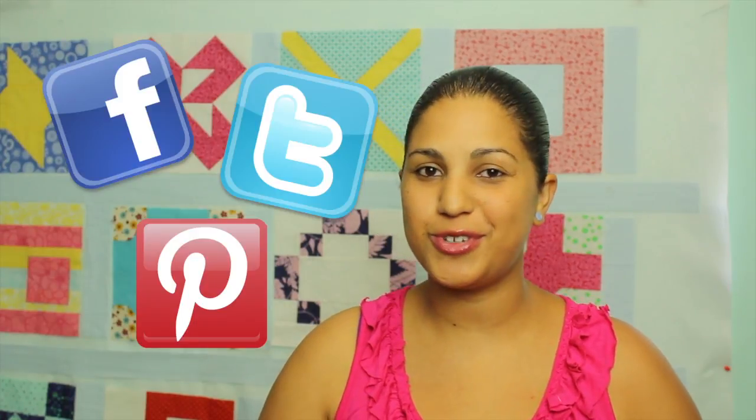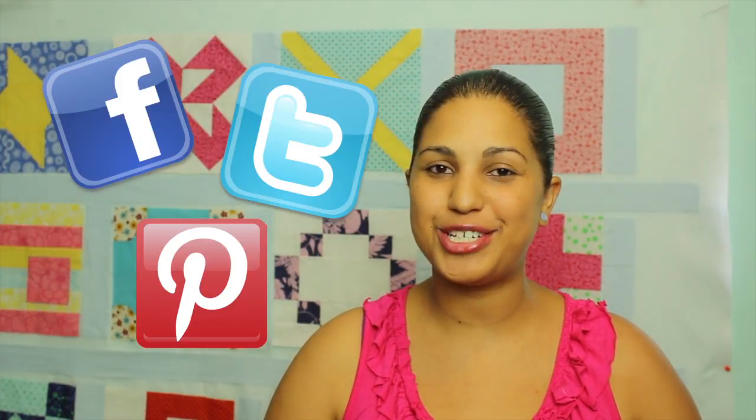Remember to take pictures of your finished quilt tops with the sashing strips in place and upload them to my Facebook page, because I definitely want to see how far you've come along in this video Quilt Along. If you enjoyed this tutorial, go ahead and hit it with a thumbs up and feel free to share it across social media. See you guys next time, and thanks for watching.